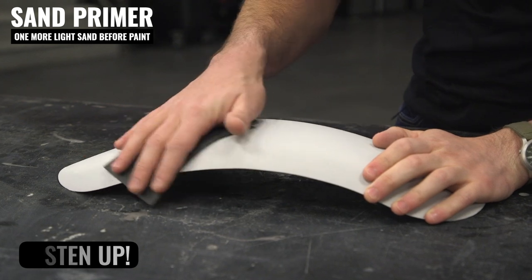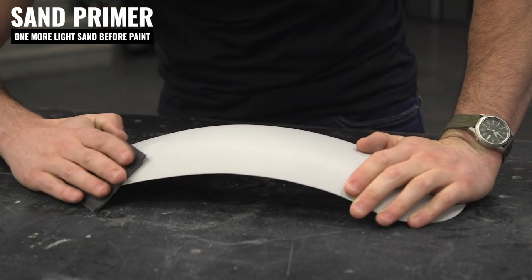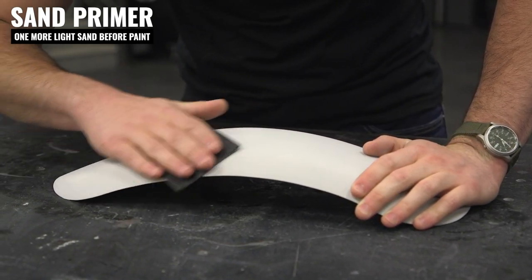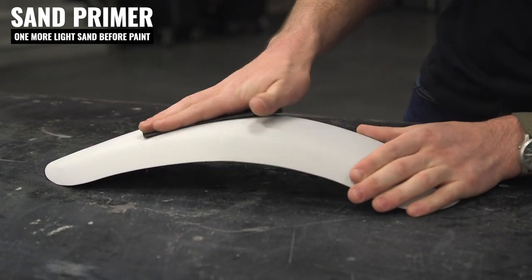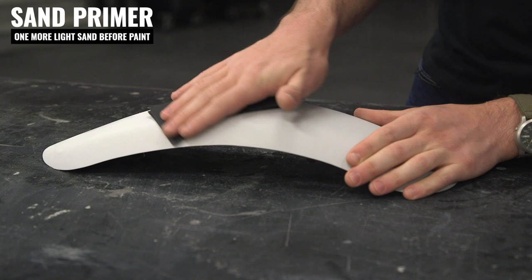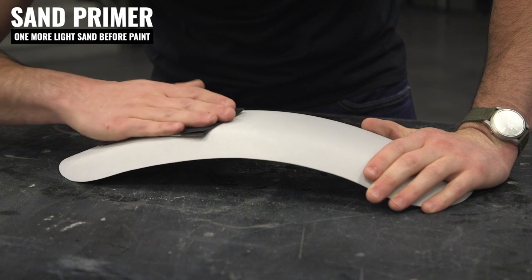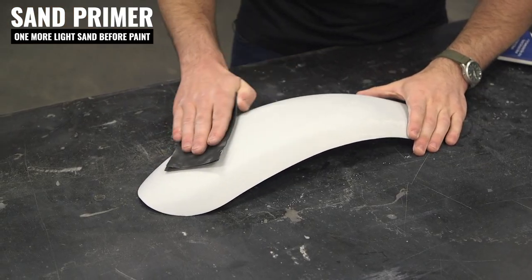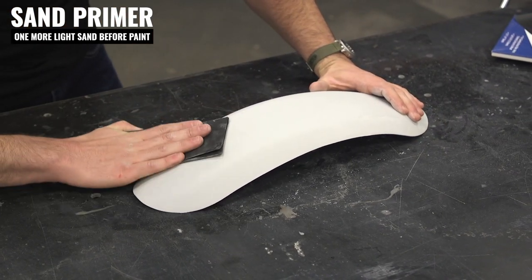One quick tip here when you're sanding with such a fine grit — just because we're giving this such a light scuff, I'm going to use my hand to better follow the contour of this shape. When you do this, you still want to apply your crosshatch pattern, and you don't want to sand parallel with your fingers, otherwise you're going to dig ridges into your primer. Always sand with the side of your hand at a 45-degree angle, then swap, do your crosshatch, and it'll look perfect.